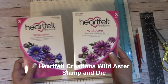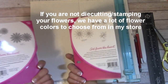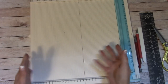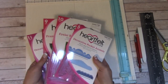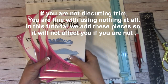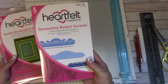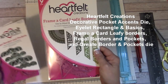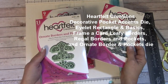For my flowers, I'm going to use the Wild Aster Dye and Stamp — it comes with your leaf too. I'll show you how to shape them when we get to that part. I decided to use a bunch of dies. If you're not a die cutter, I'll be releasing a tutorial on using a die cutting machine. I've used all of them in past tutorials, so you may already have these: Heartfelt Creations Decorated Pocket Accents, Heartfelt Creations Eyelet Rectangle & Basics, Frame a Card, Leafy Borders, Regal Borders & Pockets, and Ornate Borders & Pockets.